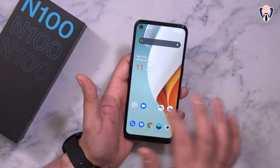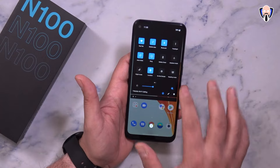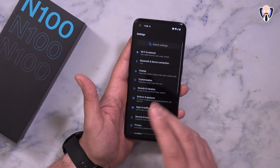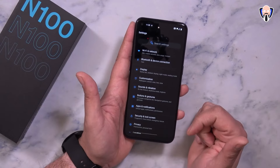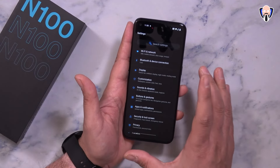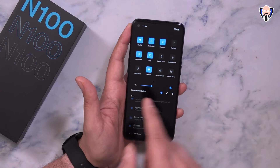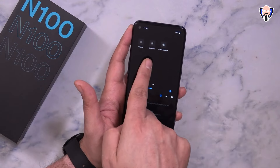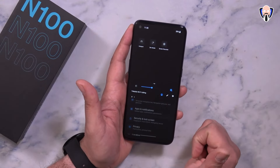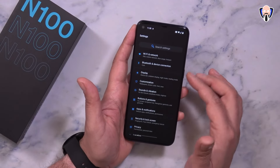The UI elements in here are exactly what you expect from OxygenOS 10.0. We don't have the new customizations that came with Android 11 — once that update gets pushed to the N100, we'll hopefully get some of those optimizations. The features we have are very much what you expect from OxygenOS 10: night mode, do not disturb, location, reading mode, hotspot, Zen mode, and of course screen recording, along with any of the options under the settings tier.